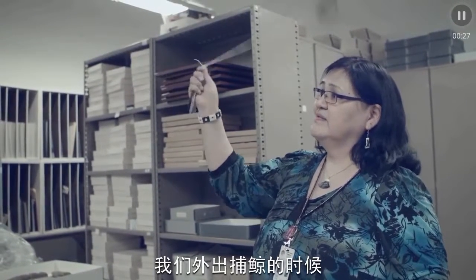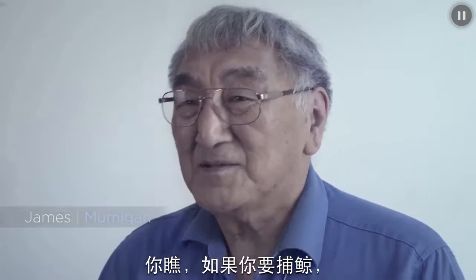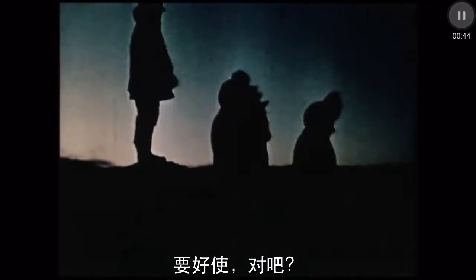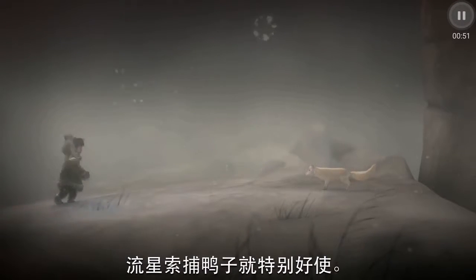When we're out whaling, sometimes the ducks start flying, and they're good for duck hunting. If you're a whaling crew, you can't make too much noise, so you can't use a shotgun for getting some duck soup handy. So Bola was a really handy weapon to use for catching ducks.